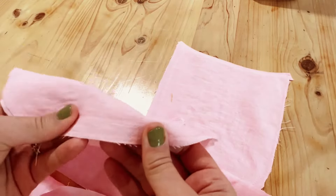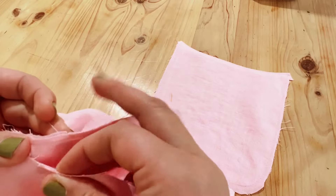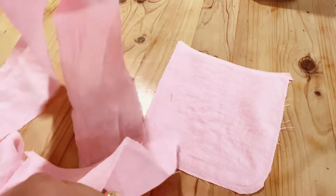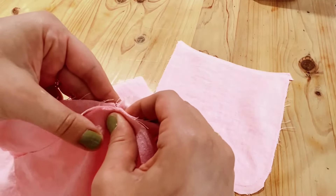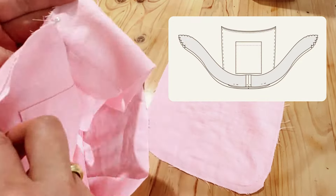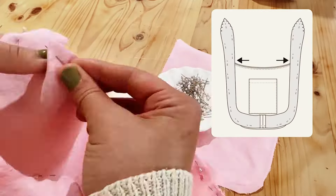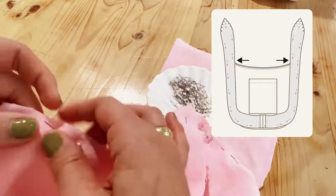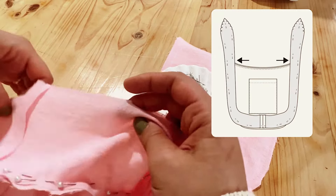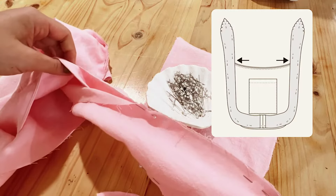Now that you've pressed the center base seam of your shoulder straps open, grab your bag body pieces to find the center panel at the bottom and match them up with the base seam of the shoulder straps. Basically, you're going to be sandwiching the bag body between the shoulder straps — both straps facing right sides together with the bag in between. Begin by pinning this area and slowly moving around the base of the bag, pinning around the curve and sandwiching all three layers together. Go up the shoulder strap, all the way around the tip of the strap, and back down to the notch on the other side.